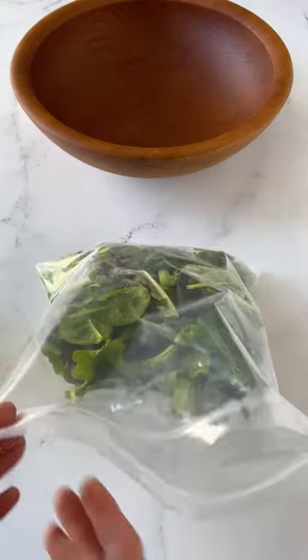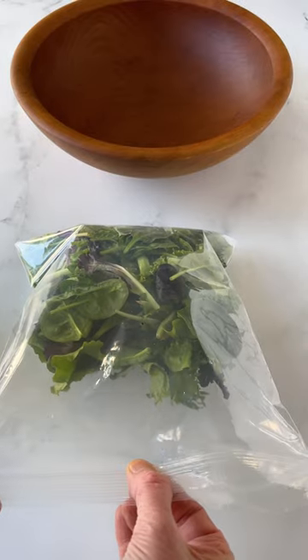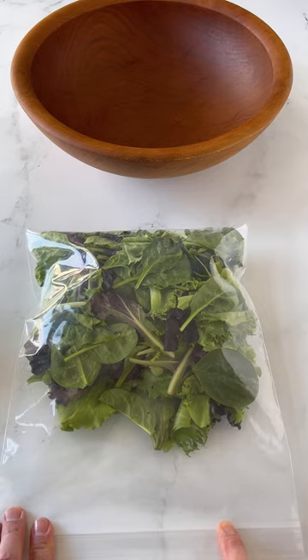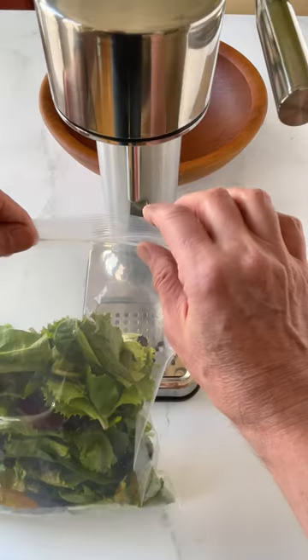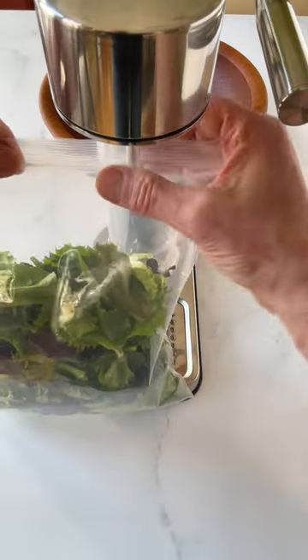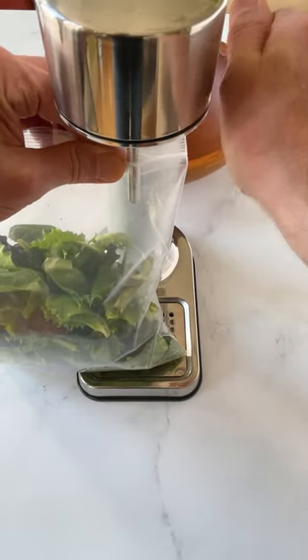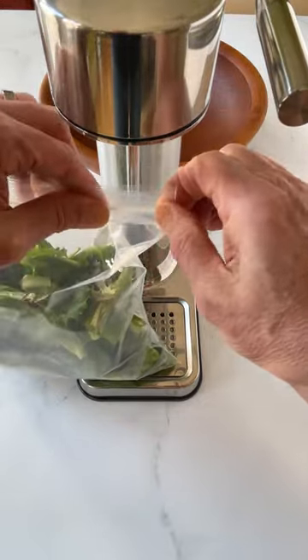Here's how you do it. Place the greens in a large zipper lock bag, seal the bag leaving a quarter inch open on one side, then gently press to evacuate as much air as possible without crushing the greens. Insert the nozzle of the soda maker into the opening, pinching the bag around the nozzle to create an airtight seal. Dispense gas into the bag until lightly inflated, then carefully remove the bag and seal it completely.